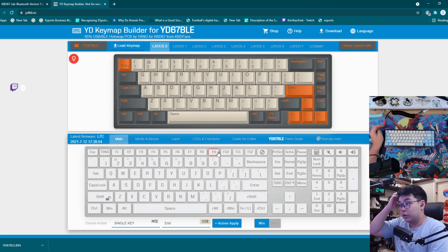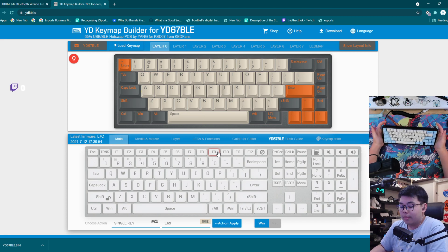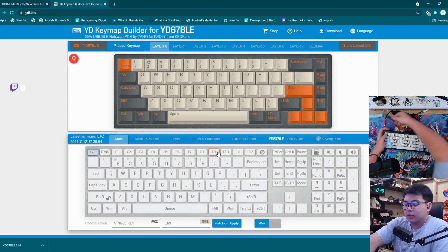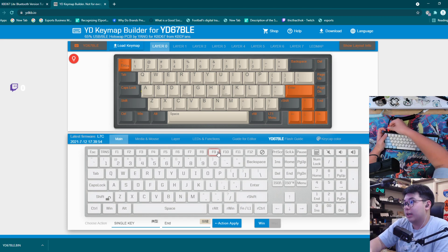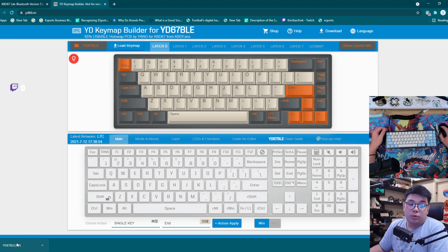Next, take your keyboard in its Bluetooth form. Hold the Escape button and plug in your USB cable. It should bring up a prompt and there should be a file explorer that opens into a folder called YD67BLE. Take the file you just downloaded and put it into that folder — you just replace it.